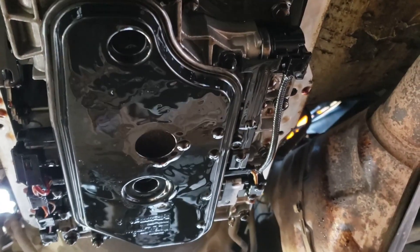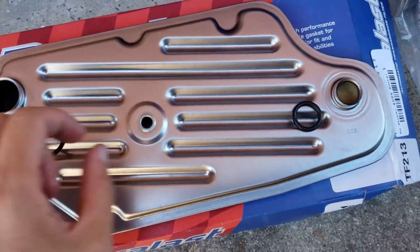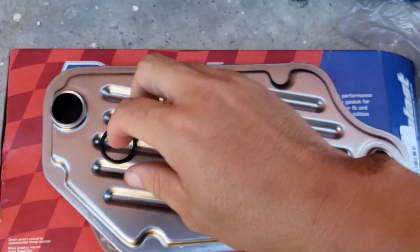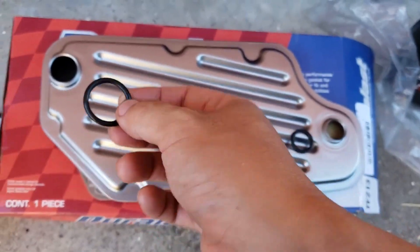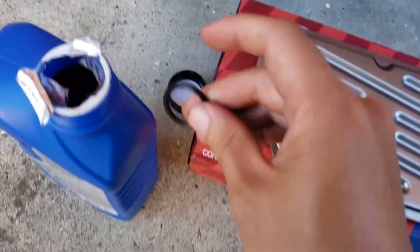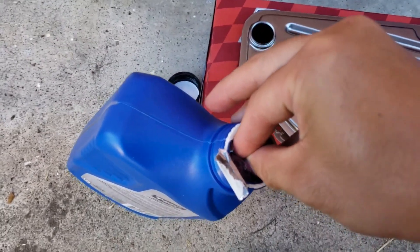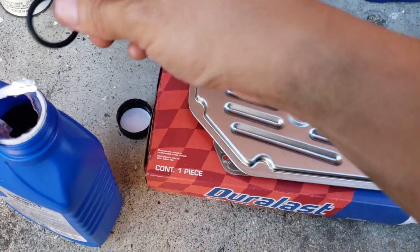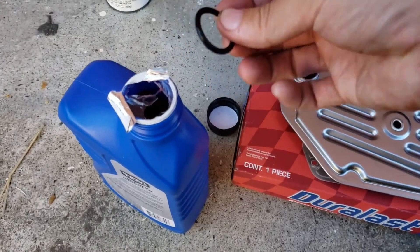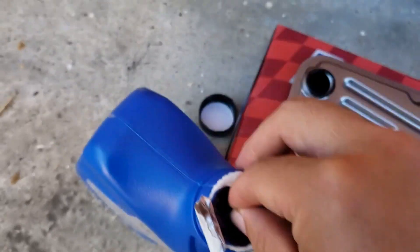Now let's go ahead and set up our new one. There are two o-rings — one bigger, one smaller. Before we put that on, what I like to do is first lubricate it so it seats a little better. Go ahead and use the new automatic transmission fluid, dip it in a little bit, and basically put it on. That should be good — seat it on there. Same thing with this one.